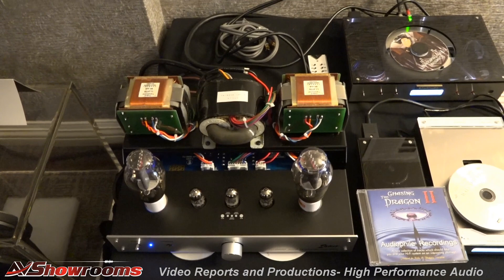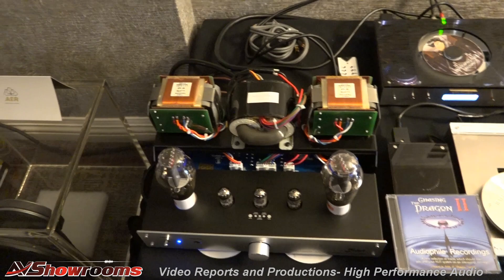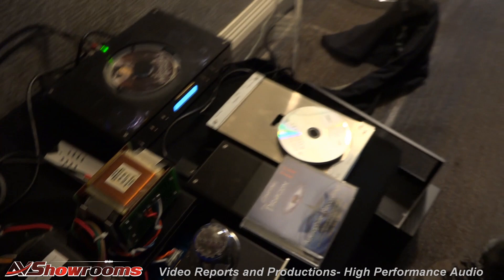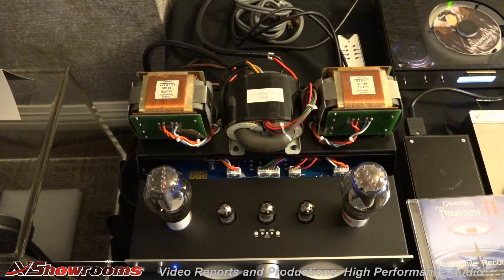What transformers do you get — the Lundahl transformers, or is that an upcharge? The basic model comes with a Japanese transformer, but people have the option to upgrade to a better transformer. They can use a C-core from Lundahl. But if people have a bigger budget, they can use silver. The silver transformer is $3,500 each — that bumps the price up a lot. But you get the reward, because it's all about the output transformers. For DIY, if you have a budget, just stick to the basic model. When you have a bigger budget, you can upgrade later.